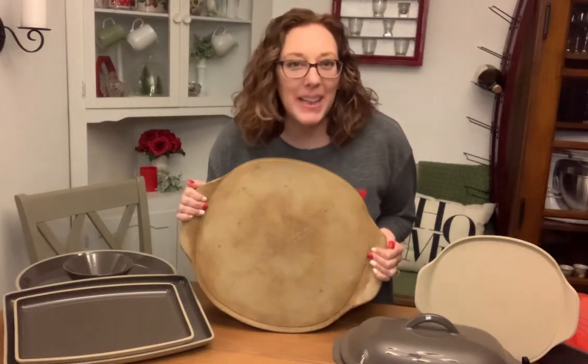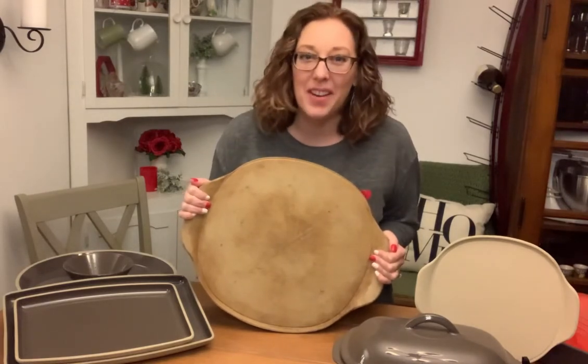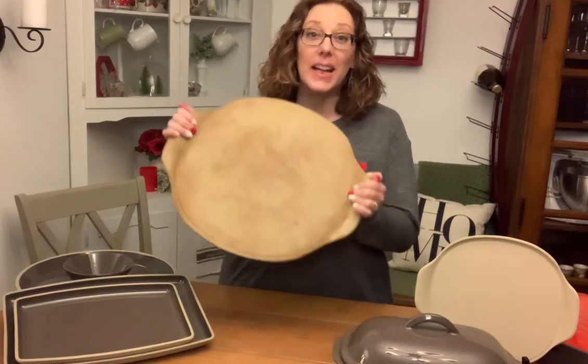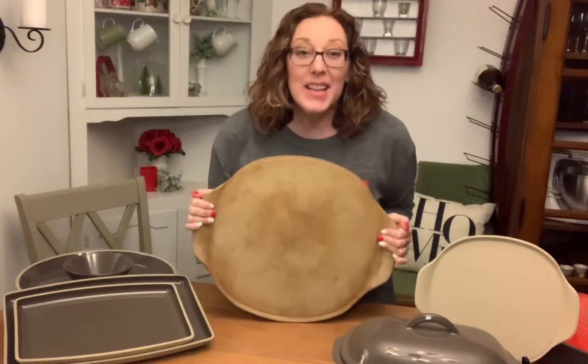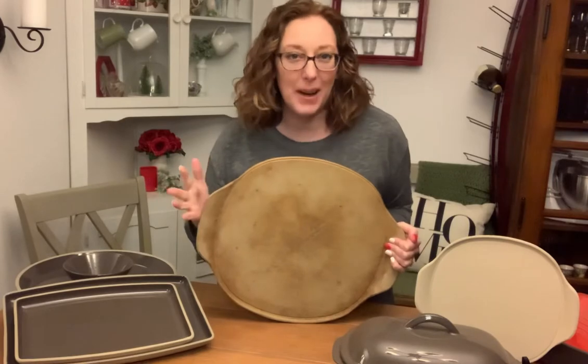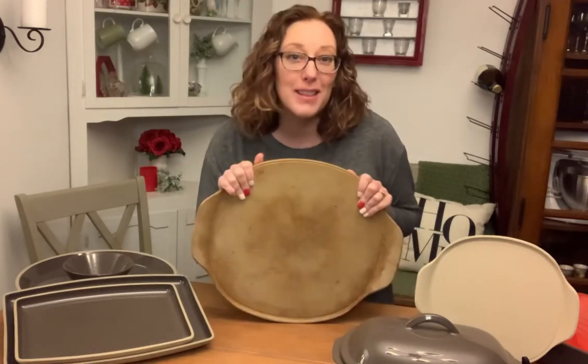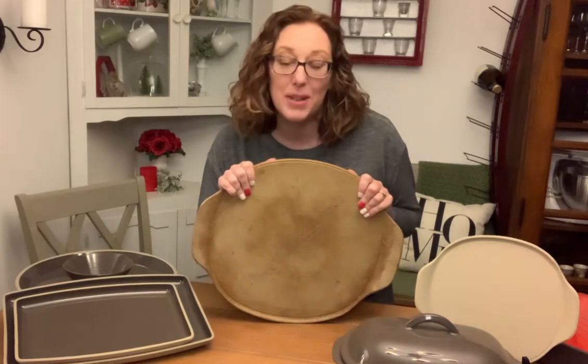Hey, welcome to my kitchen table. It is Heidi here with The Pampered Chef and today we are talking stoneware. I wanted to give a little stoneware 101 and chat about really the heart and the foundation of Pampered Chef.